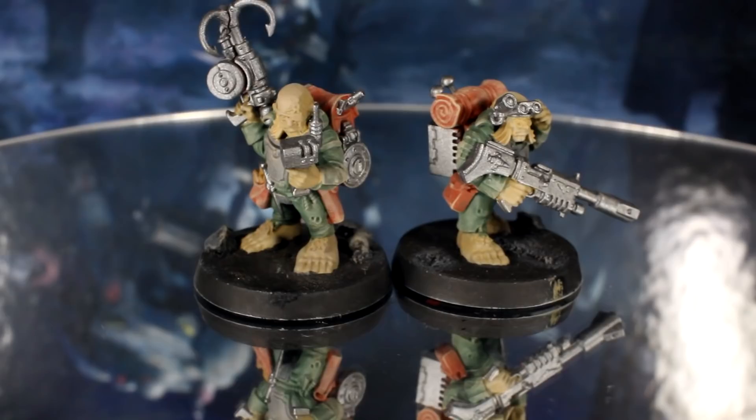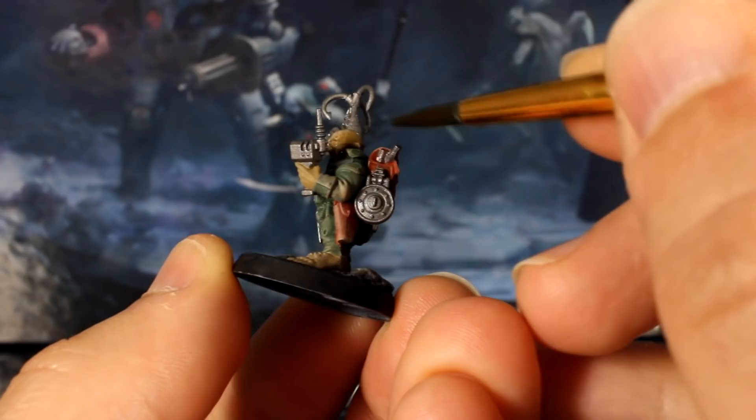After your silver is dried, it's time for the wash stage. First, we'll use the brown wash to shade every part of each model, but avoiding any areas that we just painted silver.